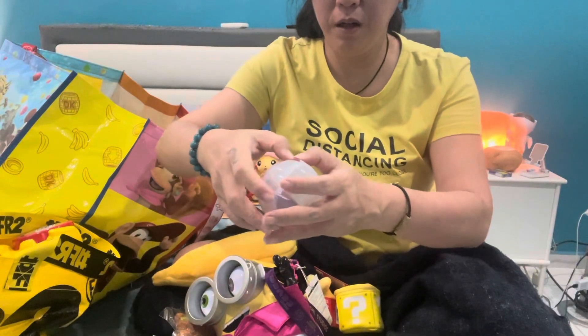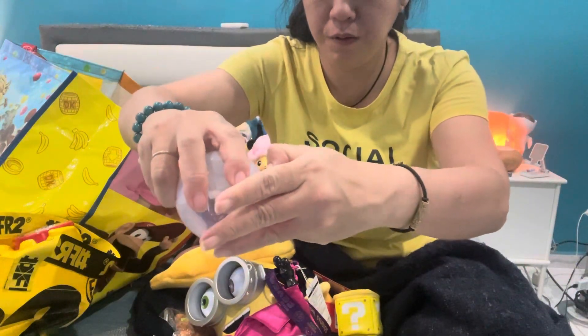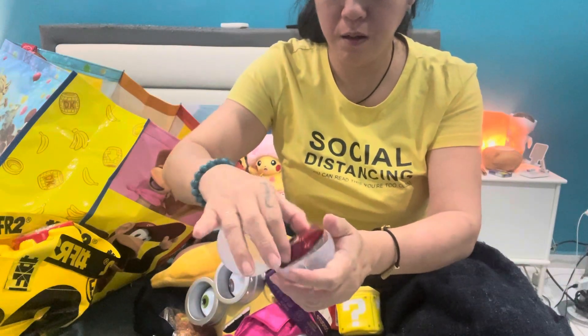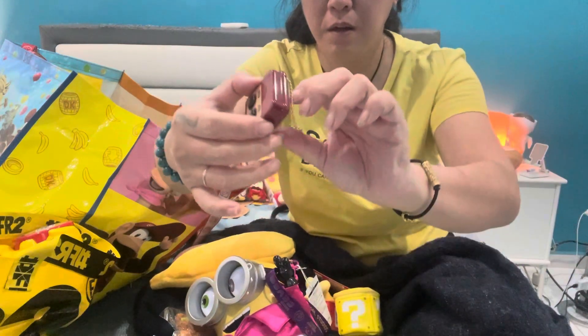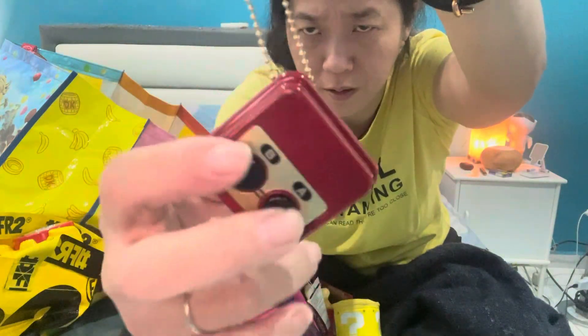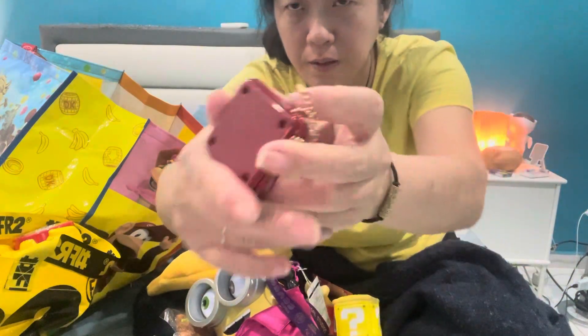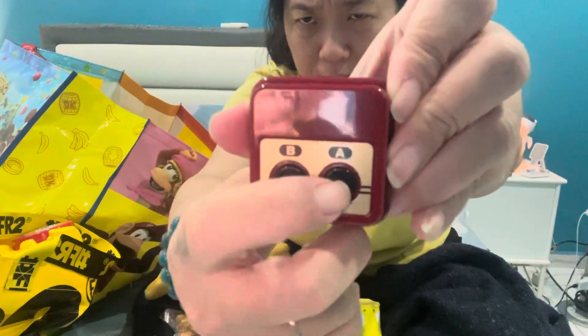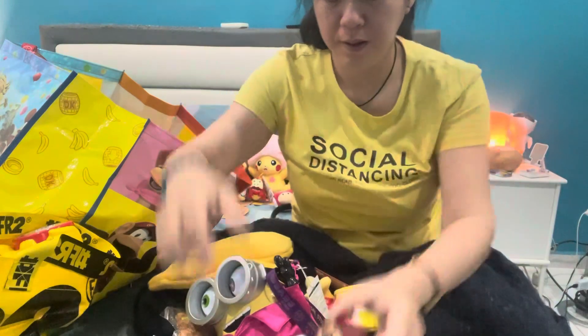Sorry, I was figuring out how to open this. I wanted this — the retro one. Nintendo. The AB button — you can press on it.